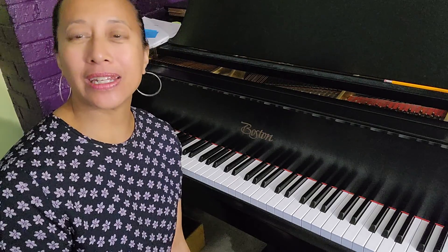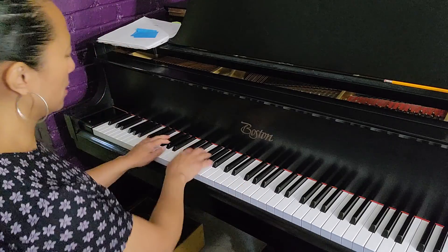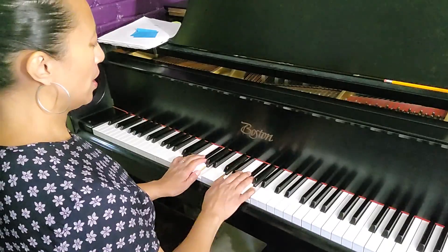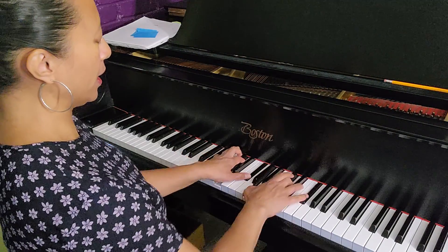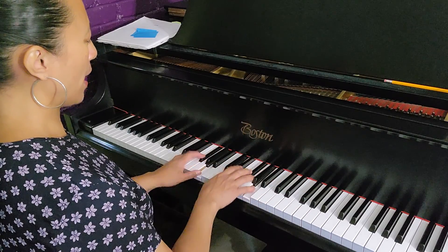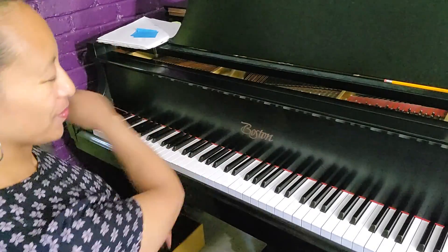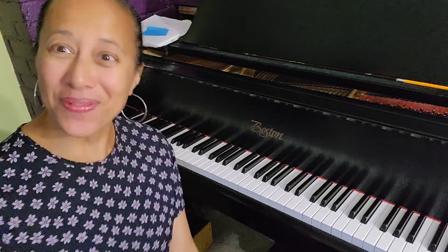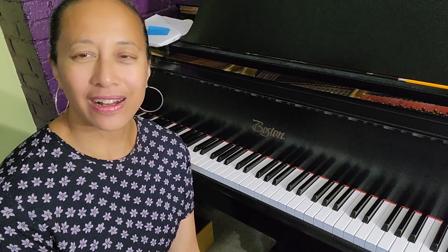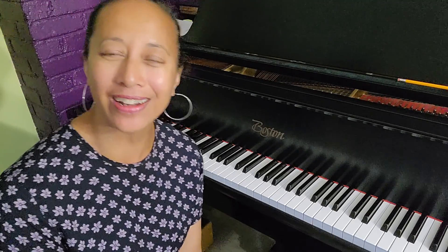That's just one way we can experiment with crescendos and diminuendos. You can do the opposite — start loud and then diminuendo, then crescendo again, then diminuendo and crescendo again, back to your forte. Use your imagination and try some different combinations of crescendo and diminuendo when you're playing your triads, dominant seventh chords, diminished seventh chords, or tonic chords.